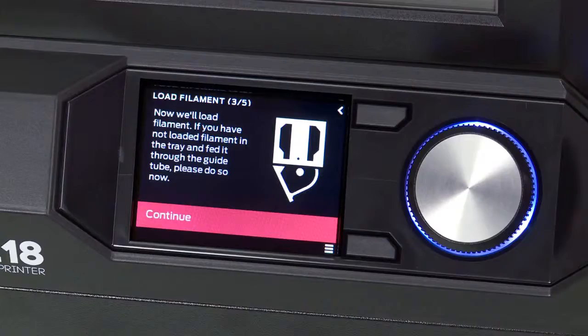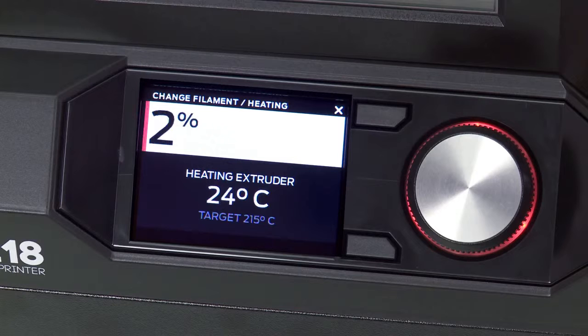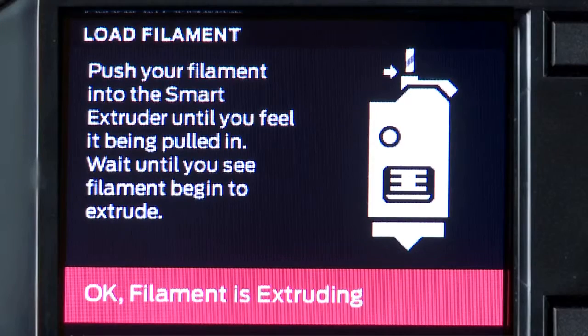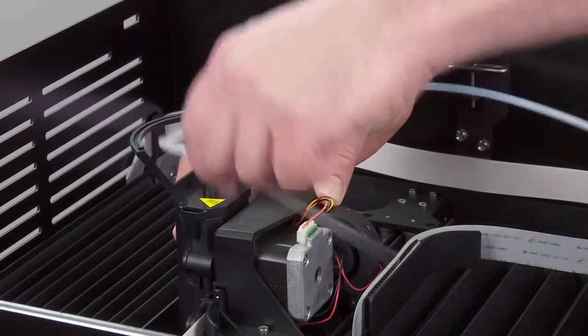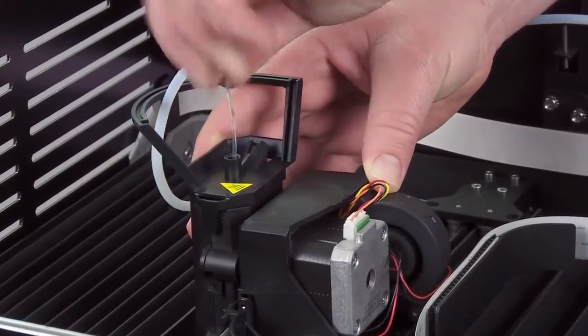Now we're ready to load the filament into the Smart Extruder, so go ahead and press the dial. The Smart Extruder must heat up to the proper operating temperature in order to load the filament — this can take a few minutes. Once it's heated, you'll see this screen and can begin loading the filament. We recommend holding the Smart Extruder against the gantry when loading filament. Firmly push in the filament until you feel it being pulled in.